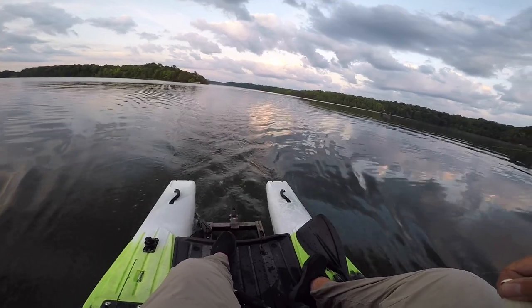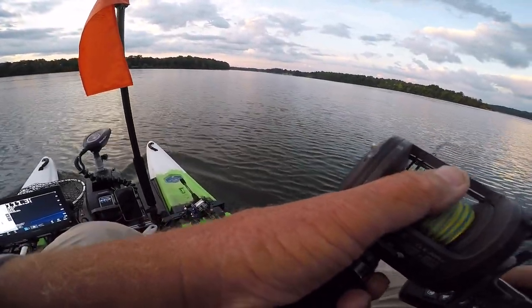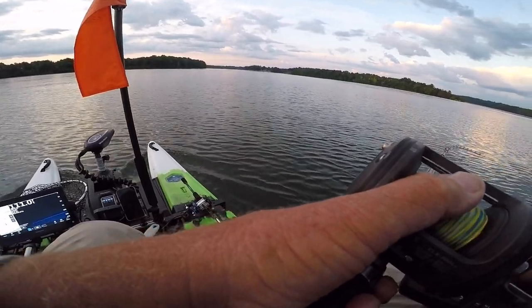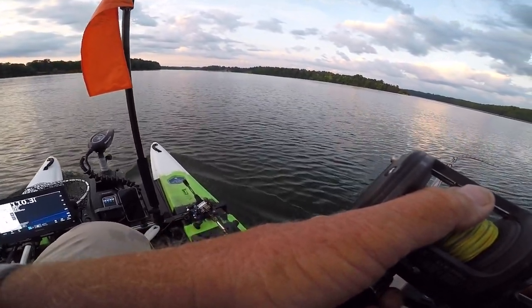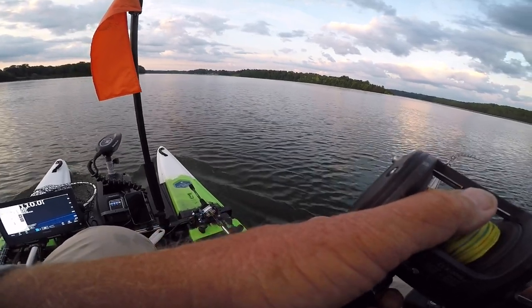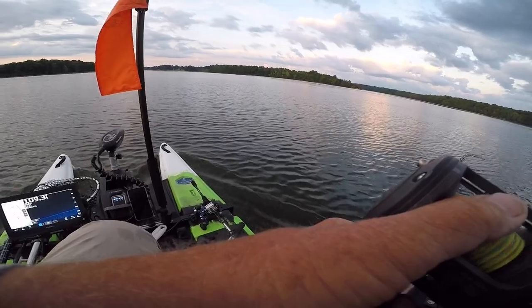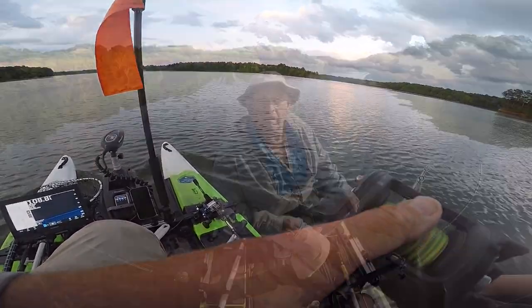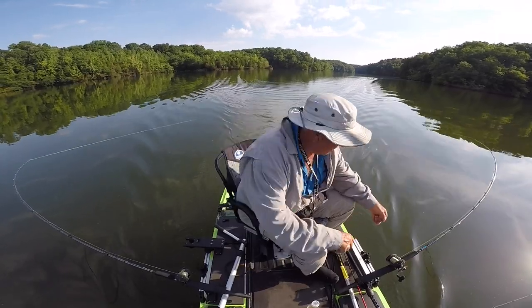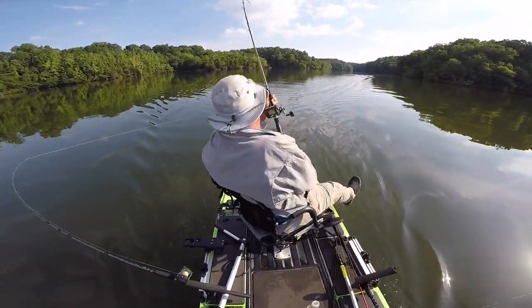That's a nice striper to start the day off with. The rest of the clips in this video will have the camera facing the back. Looks like we've got another fish on.